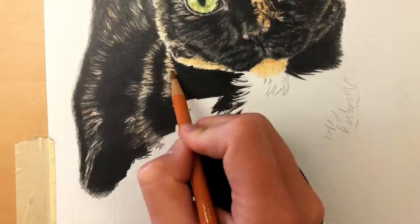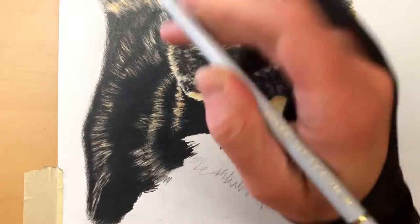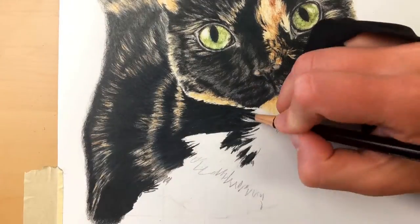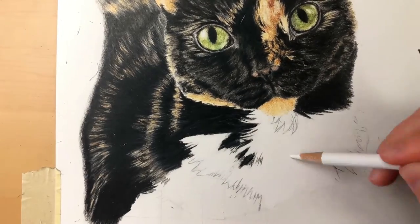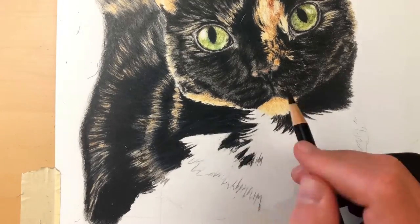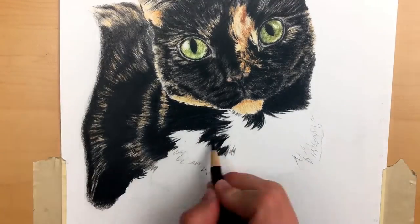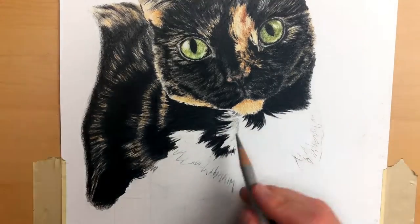Before I go into any new section of the drawing, I'll go over with my electric eraser to clean up that area and make sure any little bits of debris that get stuck from my hand are cleared away. That will help make the pigments even more rich and colorful.